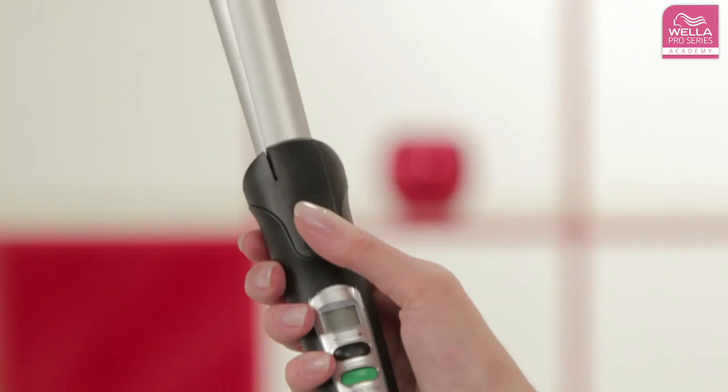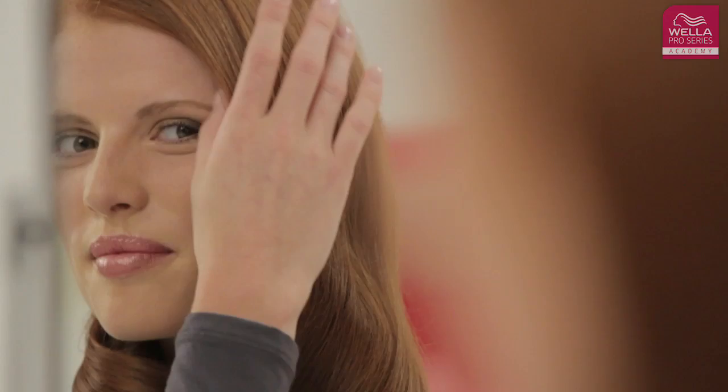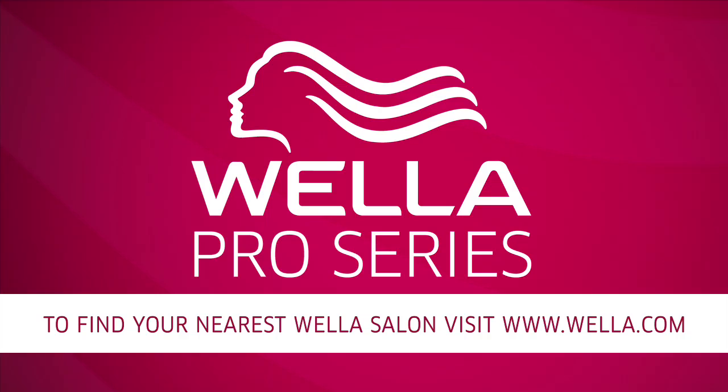Be careful — they are very hot. Speak to your hairdresser for expert advice and questions, and remember to visit your hairdresser every four to six weeks to keep your hair looking its best.